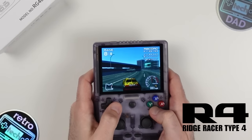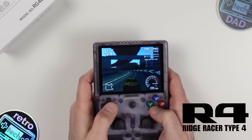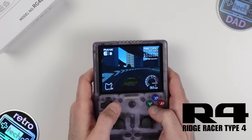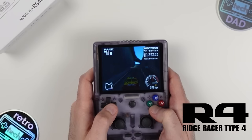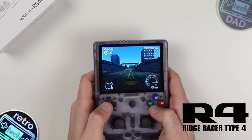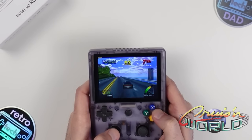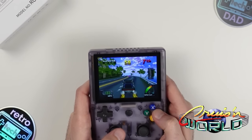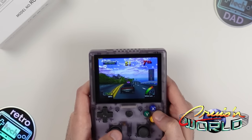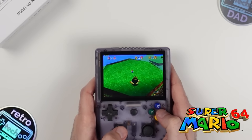Given the 4:3 aspect ratio display, this is one of the highlights of the RG405V — it covers so many platforms well-suited to that ratio. The entire 5th generation including PlayStation 1, Nintendo 64, and Sega Saturn all look great on the 405V's 4-inch screen. The lower resolution isn't as much of an issue here as games still look great. PlayStation 1 emulation with DuckStation is very solid — the T618 provides more than enough power for 5th generation. Ridge Racer Type 4 runs fast and fluid.